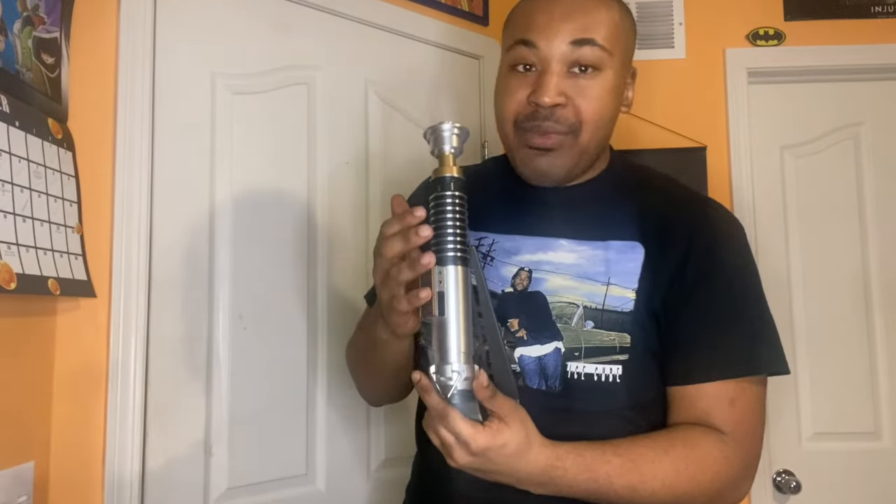For those that want to display this lightsaber, you actually can, because this weapon comes with a display case — well, a holder for your lightsaber. You just gotta put the lid back on the lightsaber and do this. And there you go. This is satisfying. Just make sure you don't drop it, because you'd be wasting a lot of good money.